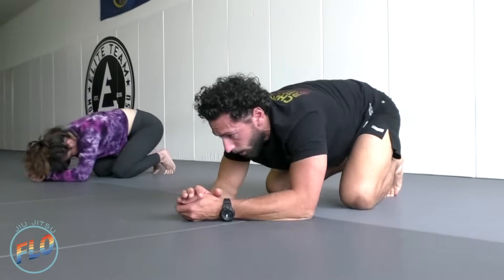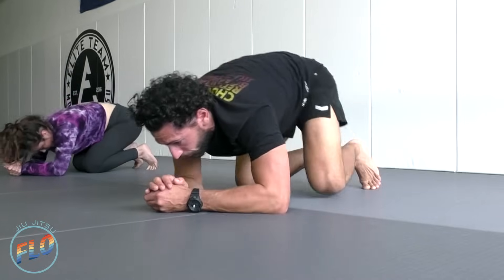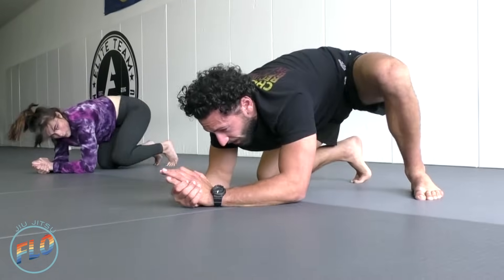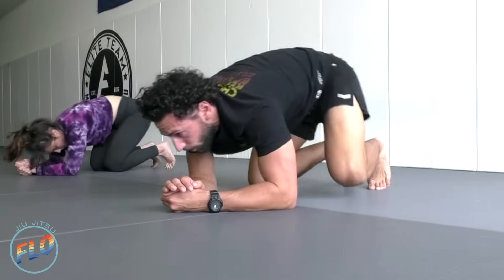Also pay attention to what's going on in the rest of our body. Right now we're doing a lot of lower body movements, but we want to see what's going on with our upper body during this time. If your hands are feeling stiff or achy, try to relax them — we want to be nice and relaxed.